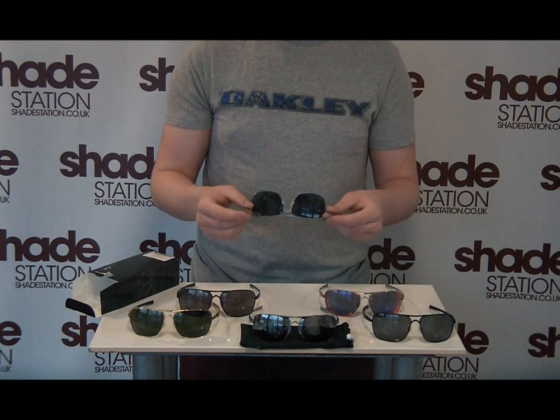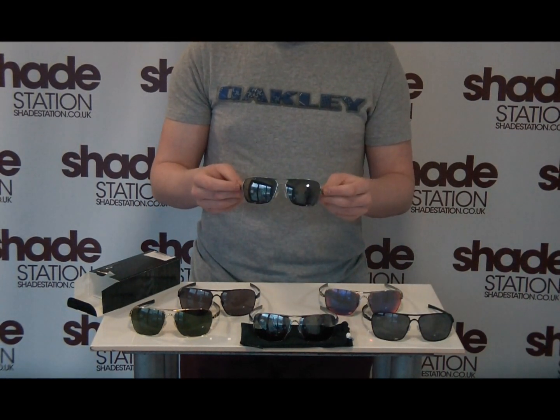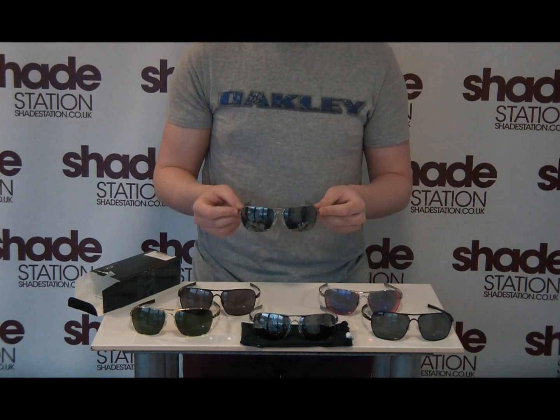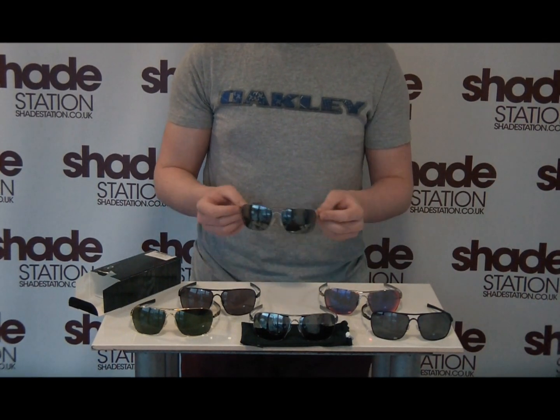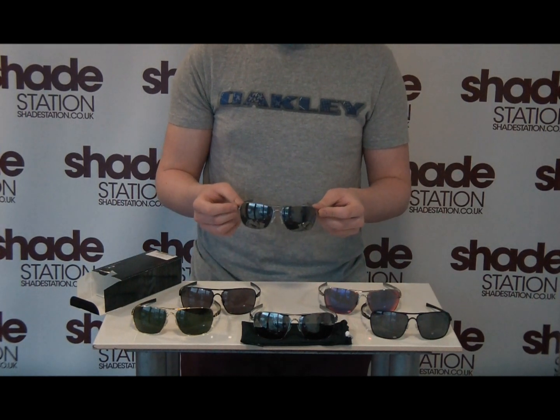The lenses are actually impact tested to the same standard as industrial strength eyewear. You can pretty much shoot these from a distance with a steel ball bearing, as demonstrated by Oakley, and they will stand up and keep your eyes safe and sound.